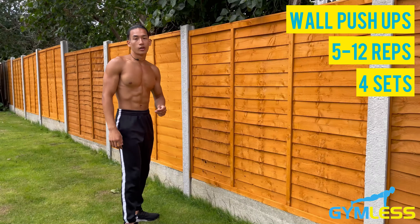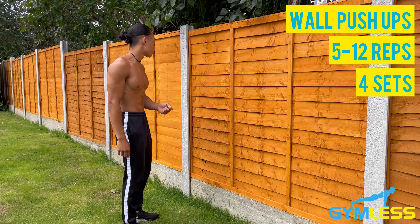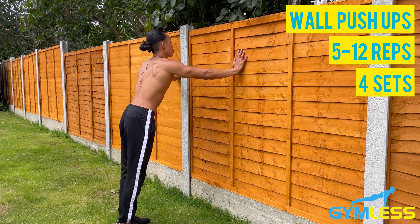You can also play around with the angle — for example, you can do a wide-grip wall push-up.